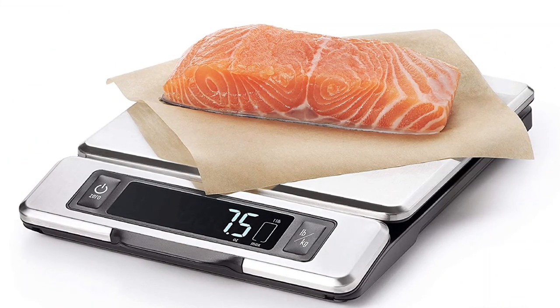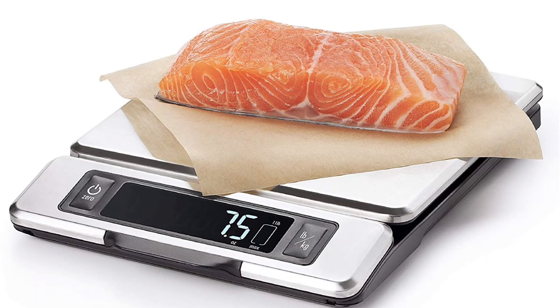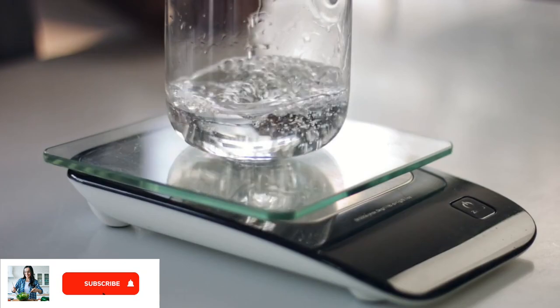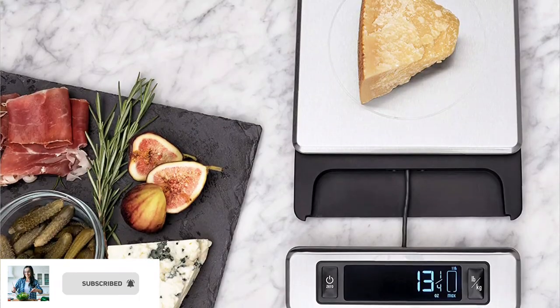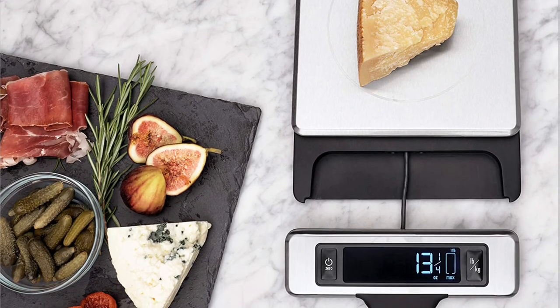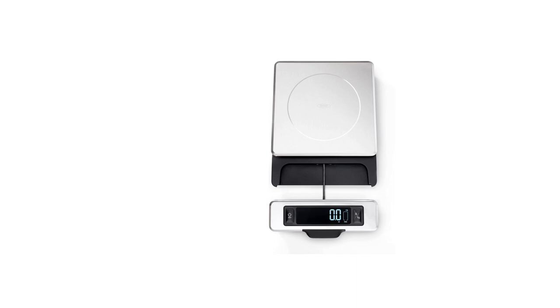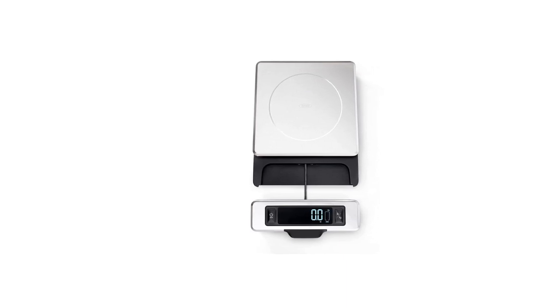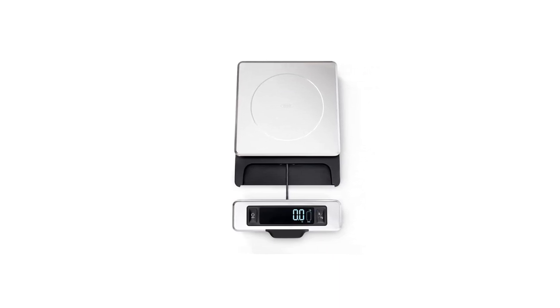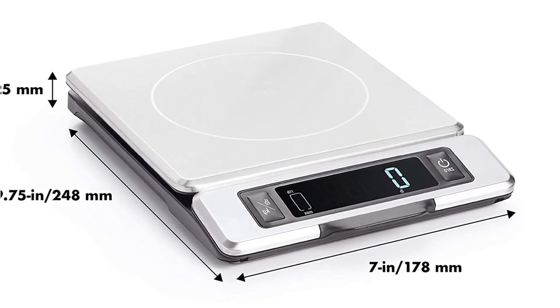The display easily slides back in for seamless storage. With a zeroing function and unit conversion buttons, measuring from 0.1 ounces to one metric gram and more, this tool provides maximum precision. Simply place a piece of parchment paper or your favorite bowl directly on top of the stainless steel platform and weigh any item. When done, wipe the surface and store.